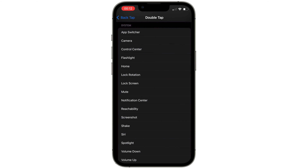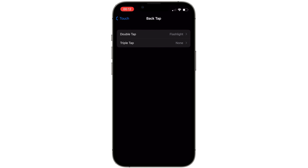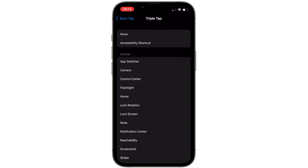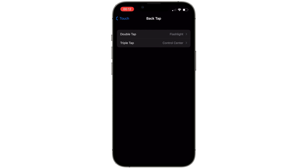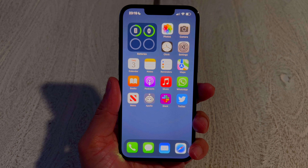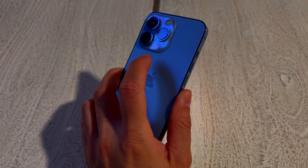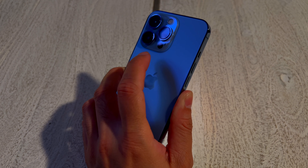For this example let's select Flashlight. Now go back and select Triple Tap — for this one we'll select Control Center. Now let's see it in action, starting with double tap. I'm going to double tap to bring the flashlight on, double tap again to turn it off.